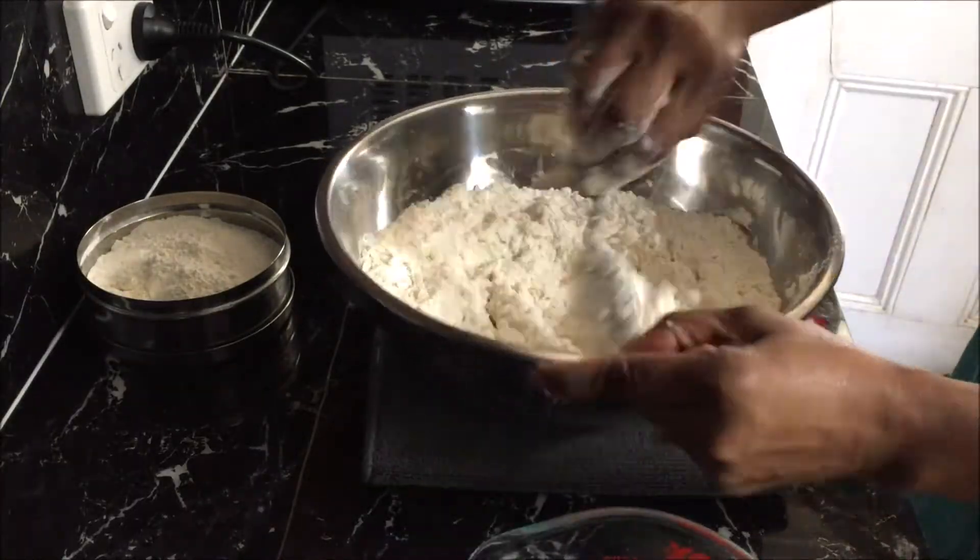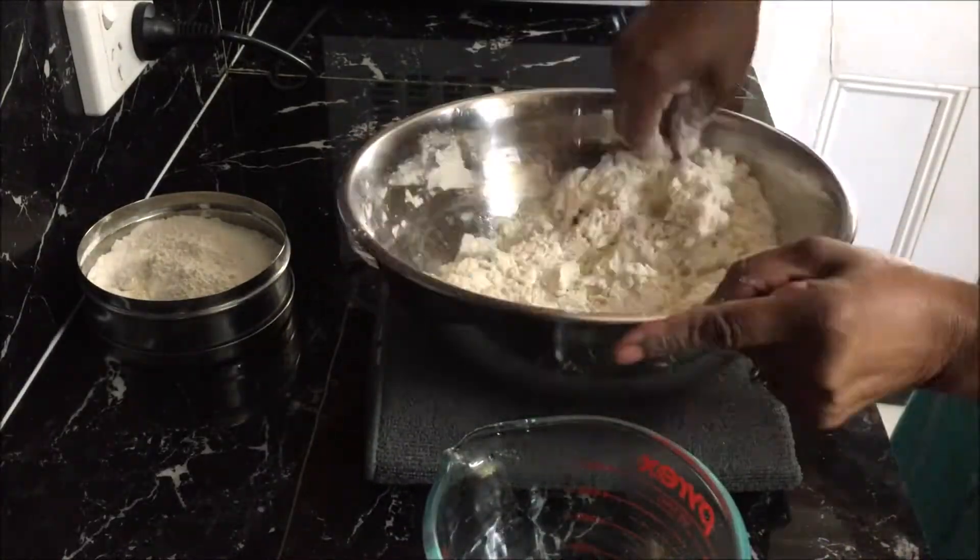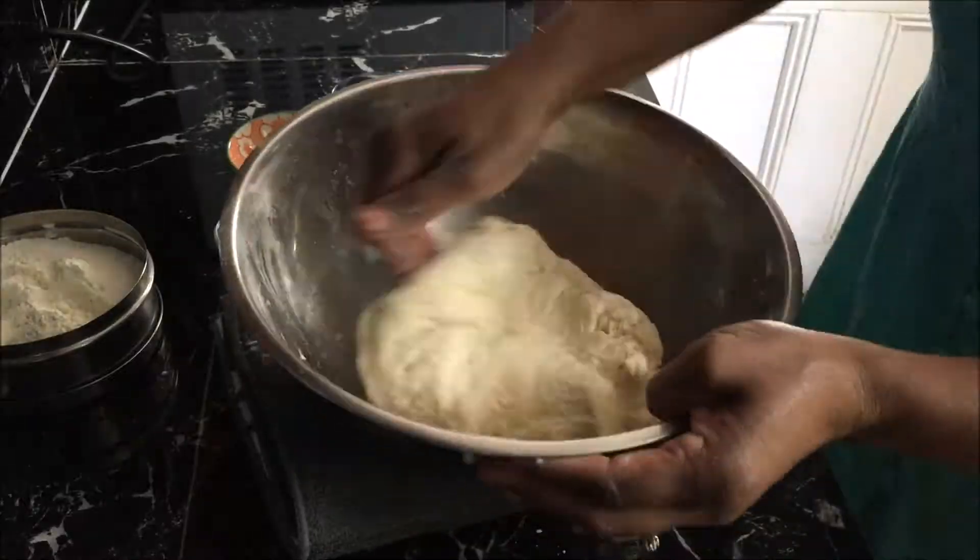Add water little by little and mix it using a spoon. Now use your hands to knead it into a smooth dough.